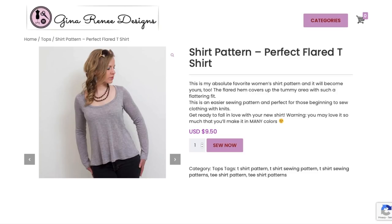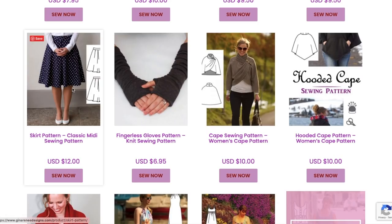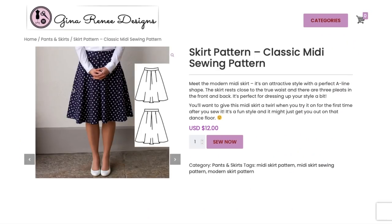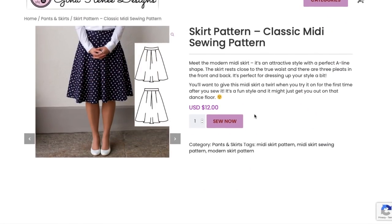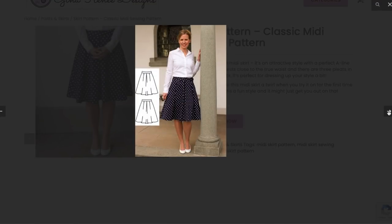Two basic T-shirts, both $9.50. Now we've got a midi skirt pattern. I'm not sure about calling these midi — I'd call it below the knee; to me midi is mid-calf. Perfect A-line shape, sits close to the true waist, with three pleats in the front and back. Another style I don't really see that much anymore — pleated skirts were really popular when I first started sewing.